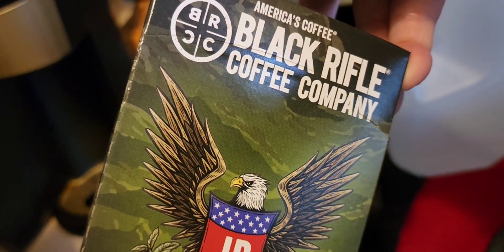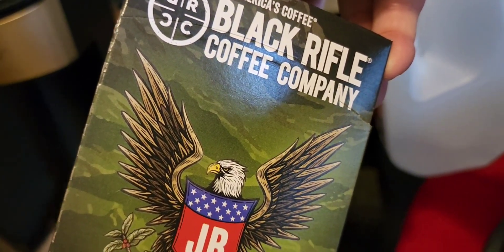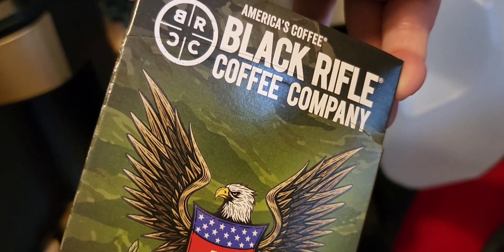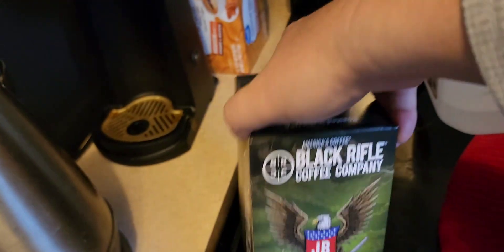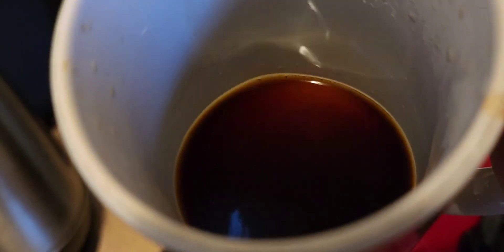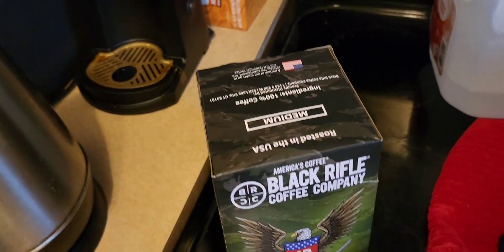That's what made me want to go try some, because I've never had Black Rifle Coffee. I wish I had tried it when they first started, because from what he was saying back then the coffee was just awesome. But now — I hate to say it, but I've definitely had better. Alright, thanks for watching.